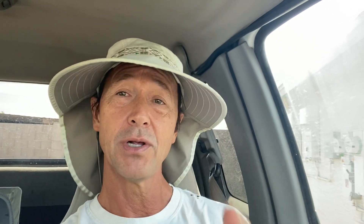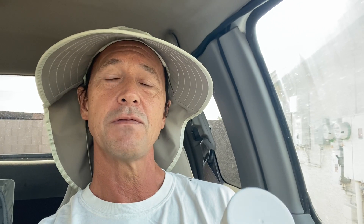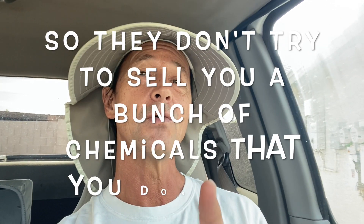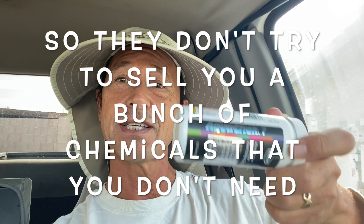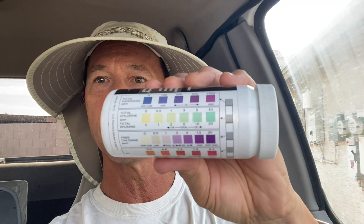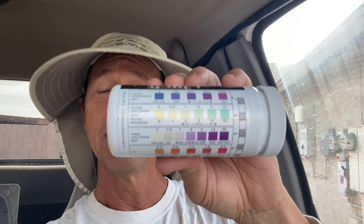I'll put a link to that in the description below this video. Phosphates are something you can have tested at a pool supply store, but make sure when you bring your water sample in you specifically say: I just want you to test only for my phosphate levels. We're going to use the AquaCheck 7 or AquaCheck Silver, and the two things we're going to test for are total chlorine and free chlorine — they are the second and third line on the back. So let's go to a pool and test for our chlorine.